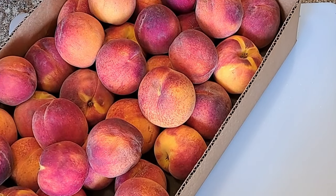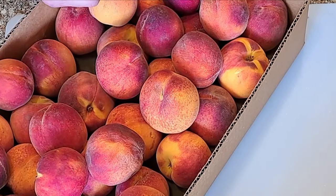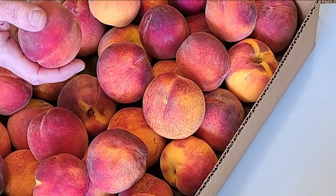Start by blanching them to remove the skins, because I don't like the skins of peaches when they're freeze dried. If I were just going to eat it like this, I don't have a problem with the skins, but freeze dried, I found it really terrible.